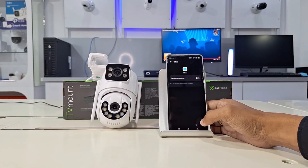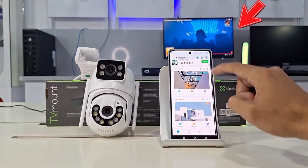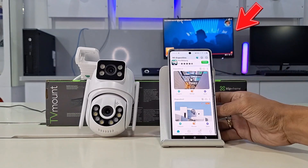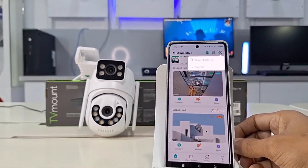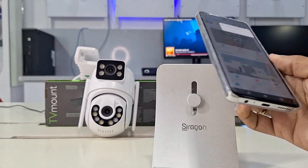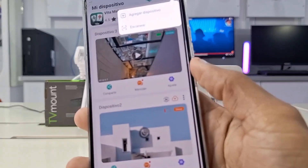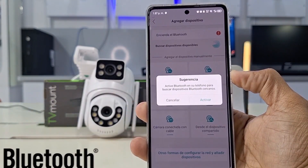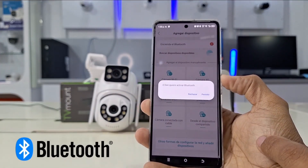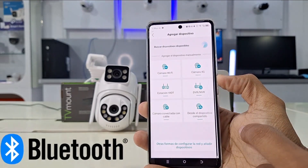With the camera powered on and the app open, go to the top right of the app interface and tap Add Device. You'll be shown two possible methods: adding a device normally or scanning a QR code, depending on the camera model you're adding. Tap Add Camera, and the app will give you the option to enable Bluetooth for automatic detection. This only applies to Bluetooth-compatible versions.